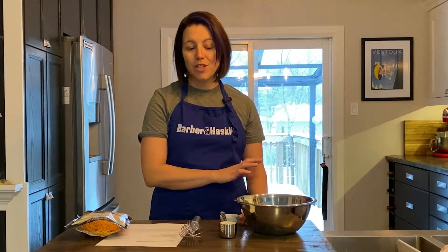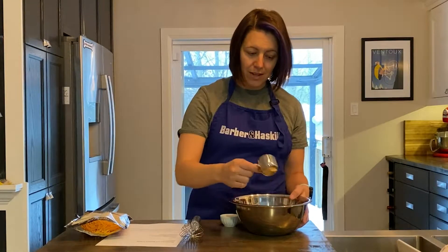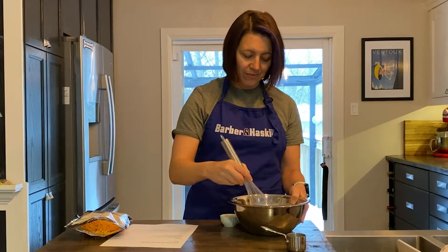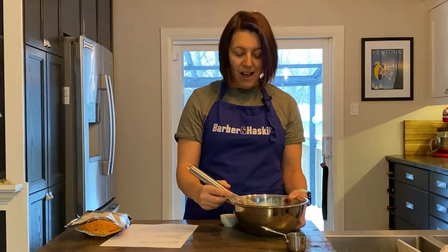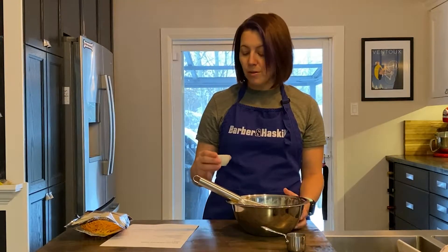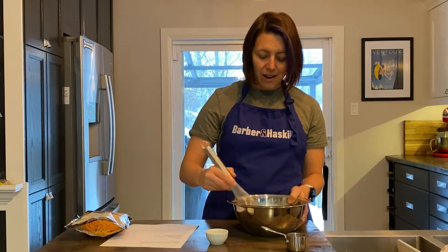Right now I have my oven preheating to 350 degrees and I have six eggs in this bowl. I'm going to add a quarter cup of milk to my eggs and then I'm just going to whisk it together. Once it seems pretty well together, you can add some salt and pepper to taste. I've also added a little bit of cayenne pepper because I like a little bit of heat to mine.